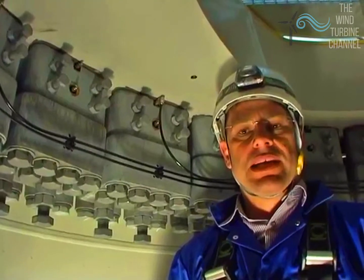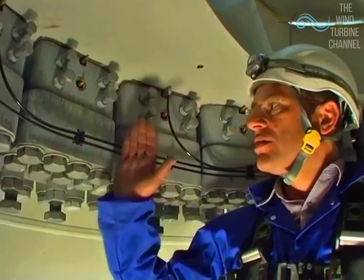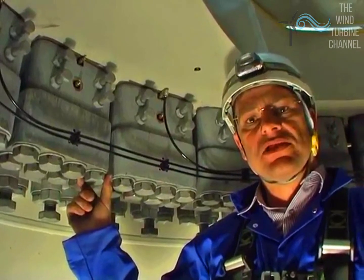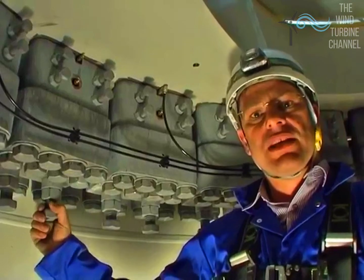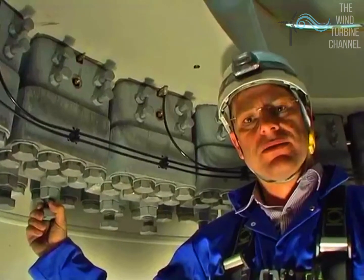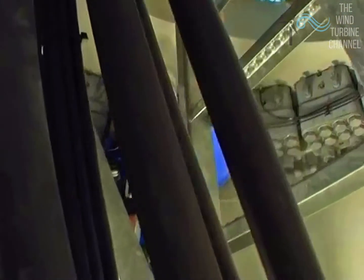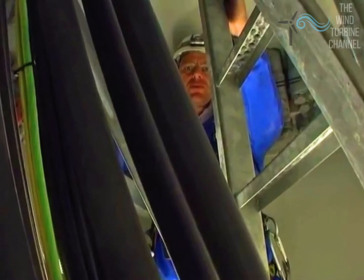We've arrived at the top of the tower and the end of the ladder, and we're in a small cramped section called the yaw section. We've got these yaw claws, which hold the nacelle to the top of the tower — there are 22 of these substantial pieces of metal clamped around the top underneath the nacelle. The export cables come through the yaw section and then down into the twist section before carrying further down the turbine wall where they're exported.